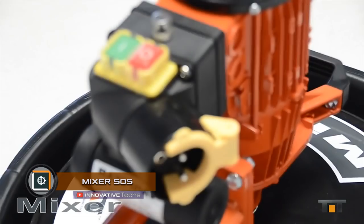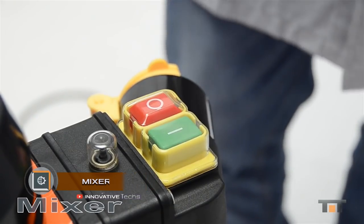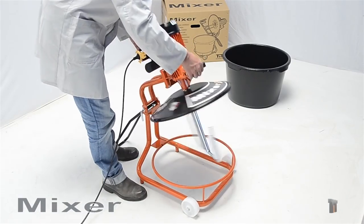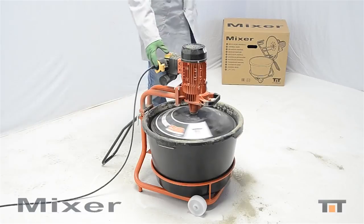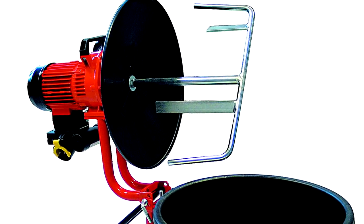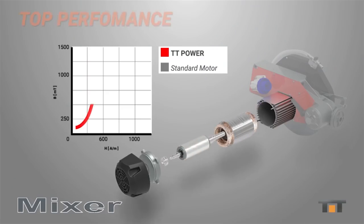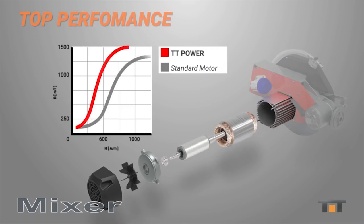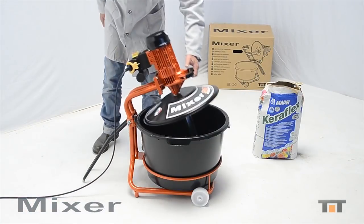Mixer 50 S — a compact mixer by the Italian company Batipov. The Mixer 50 S is intended for preparation of ready solutions of dry building mixes and concrete mixes. The mixer is equipped with a 1.2 kW electric motor with a control panel and the possibility of automatic shutdown. Water is poured into a plastic tank with a volume of 50 liters and the dry mixture is poured over the plastic protective cover.